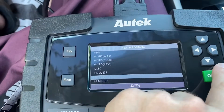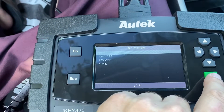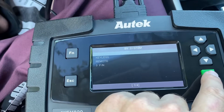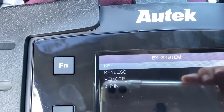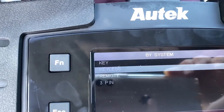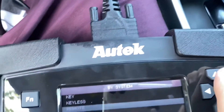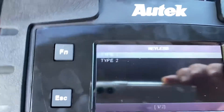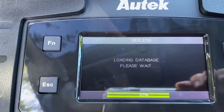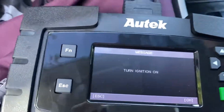The process is the same. I select Honda keyless remote and then turn the ignition switch on.